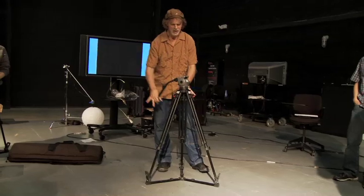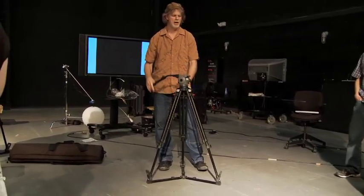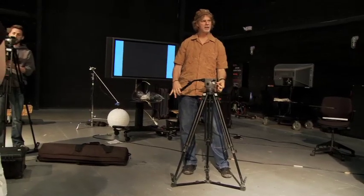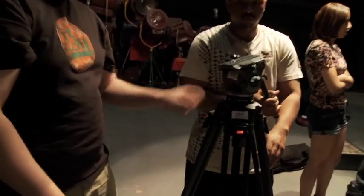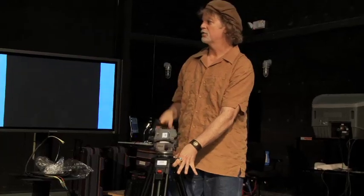Good tripods. A nice smooth tripod tilt — after I loosen the lock, which is here on the side. Just make sure it's smooth and continuous with no bumps along the way, because that will show up in your movie.